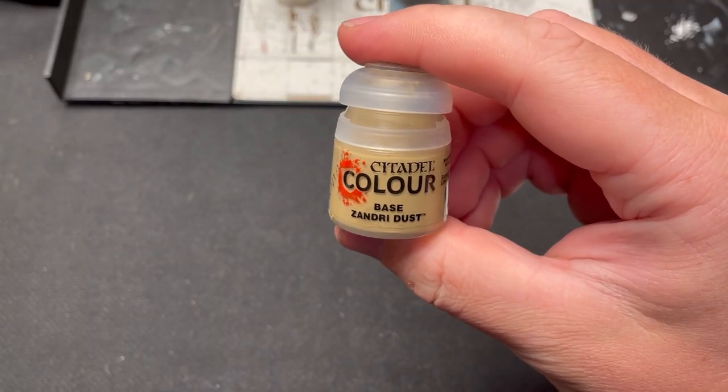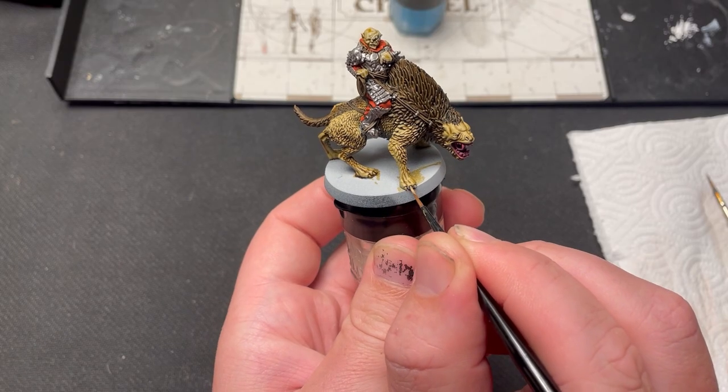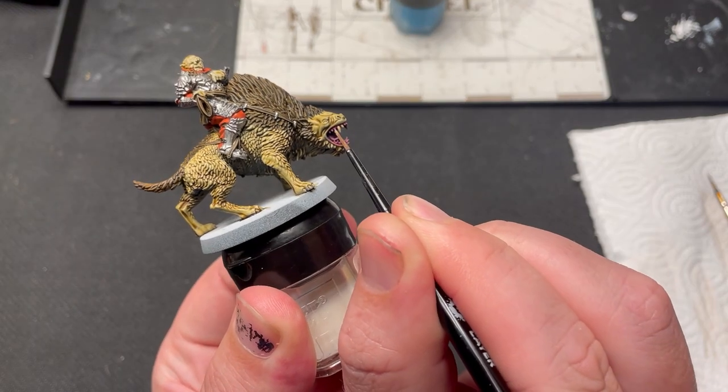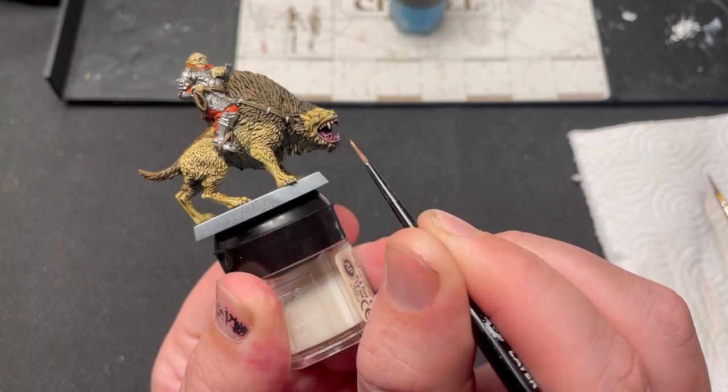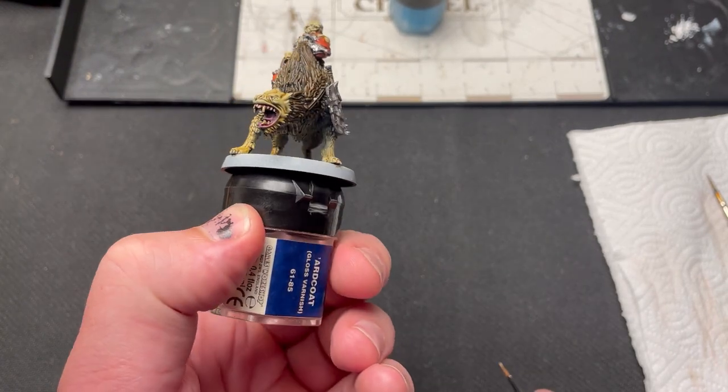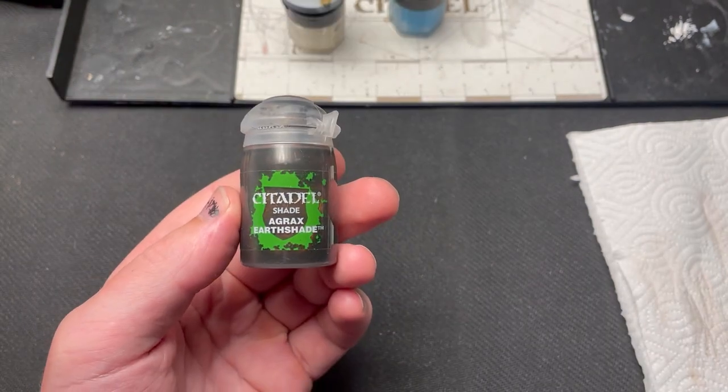The claws and teeth of the warg are painted using Ushabti Bone. Make sure that you're not painting too far towards the base of the claws and teeth so that you get a nice shading effect. When you do this correctly it looks like the gums are showing through the teeth of the warg. Magic time!